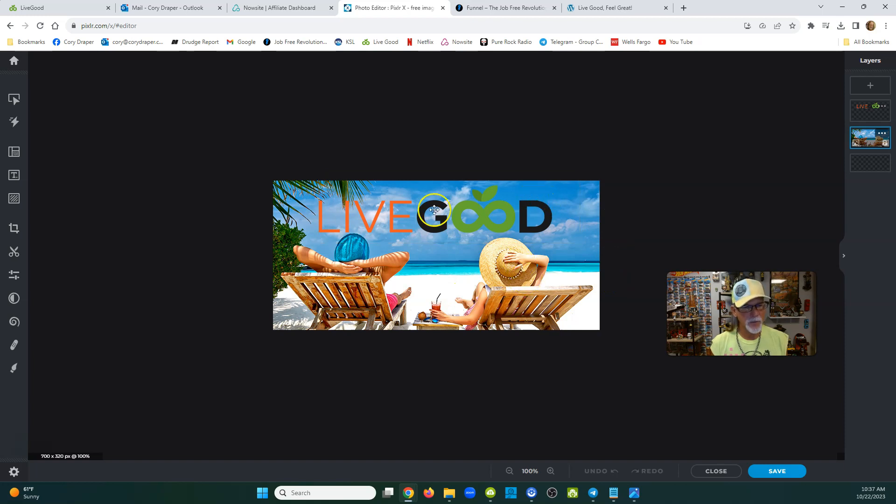I always make them rectangle shape. If I put this on my Facebook page, your picture is at the bottom left. I always put LiveGood up high so you can see the LiveGood logo on your Facebook cover and on your cell phone. When you're on Facebook on your cell phone, you want LiveGood not to be hidden behind your profile picture.